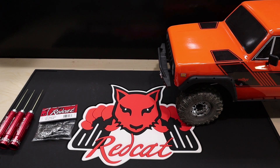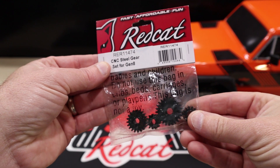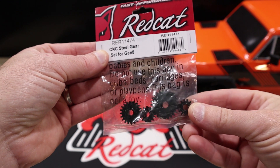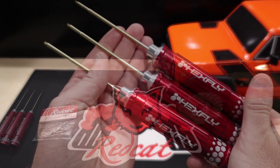Hey everyone, welcome back to the Redcat University. Today we are going to install another option part on our Gen 8 Scout. Today's how-to is about the optional CNC steel gear set. This is a great gear set for those who may want to add a bit more power to their vehicle. The stock gears have already proven themselves, but some drivers want to take their vehicle to the next level, and that's when you would install these.